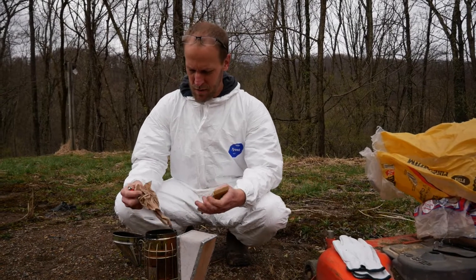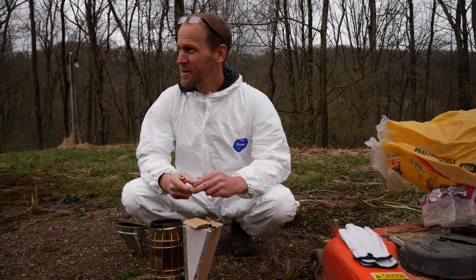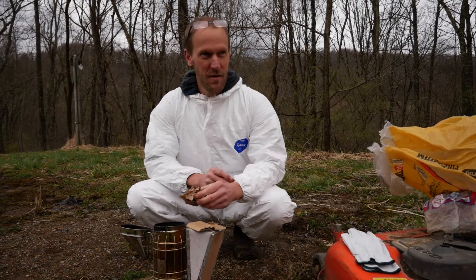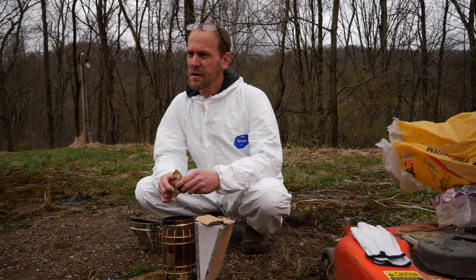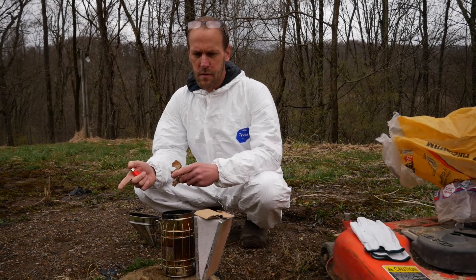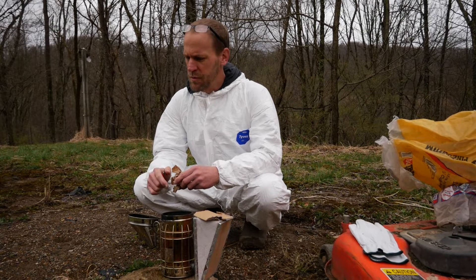I don't think smoking is necessarily necessary, but they're really active right now, which is a good thing. It means they're healthy from being shipped and being introduced to their new hive yesterday evening. What I need to do is open the hive again today and make sure, because they're relying on their feeder for their sugar water syrup stuff.